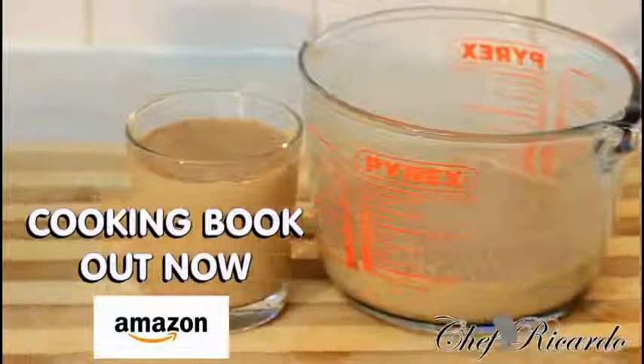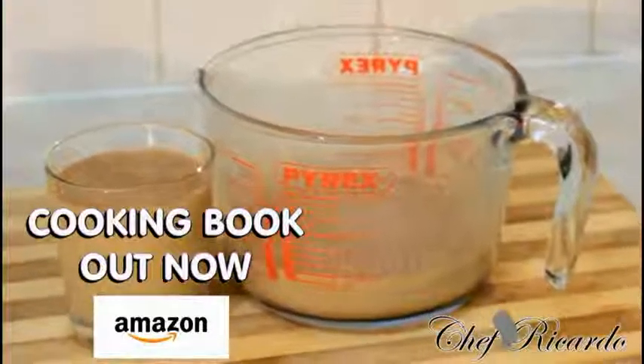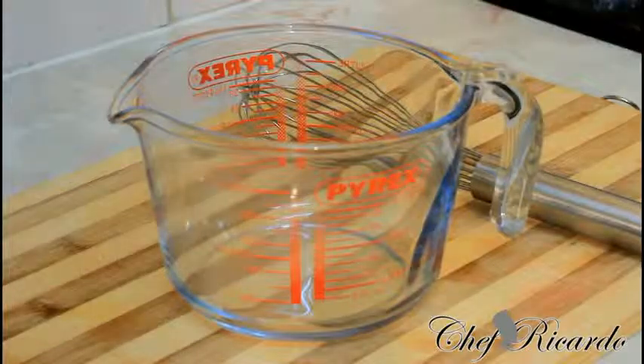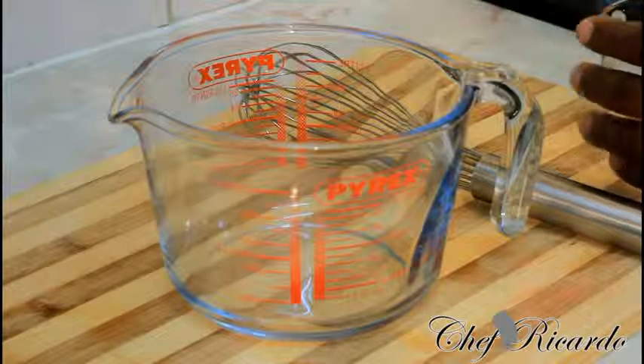Welcome back in the kitchen one more time with Chef Ricotta Cooking Program. Today we want to show you how you can use Malta and Sapogen or Nutriment to make yourself a nice, lovely non-alcohol punch — just like Guinness punch and peanut punch. We're gonna make a non-Malta, no-alcohol punch. Subscribe to the YouTube channel and get a copy of my cooking book on Amazon.